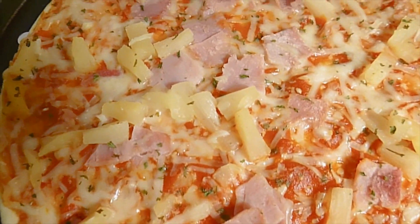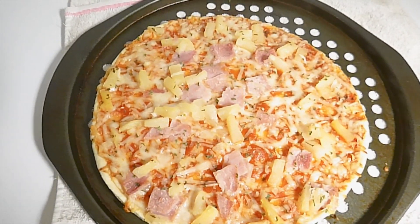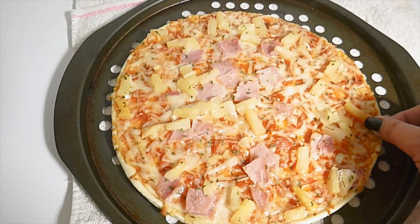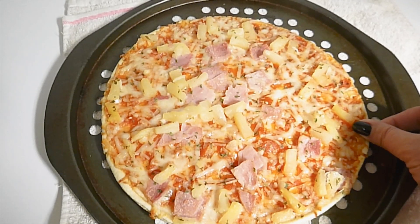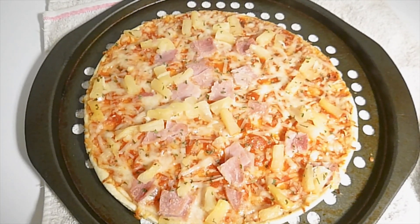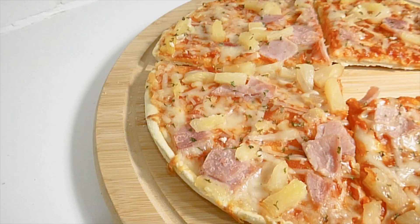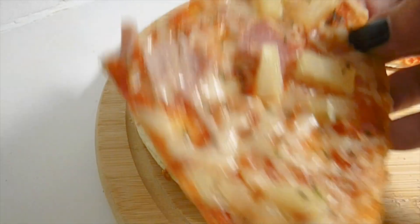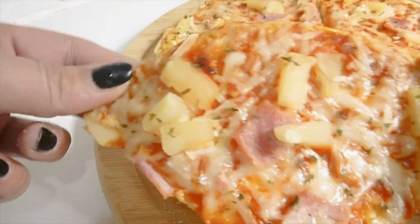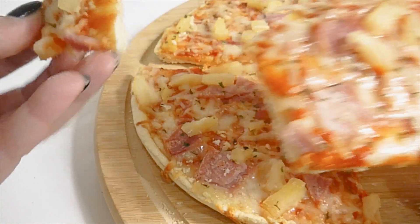Here is the ham and pineapple pizza. It's not a very large pizza — it's just a little bit bigger than my hand span, measuring up as 23 centimeters or nine inches, so it's about the same size as a Domino's pizza from their value range. I'm not a pineapple-on-pizza fan so I'm going to try to remain as objective as possible. I've cooked it for about 12 minutes in the oven and the base is just right.